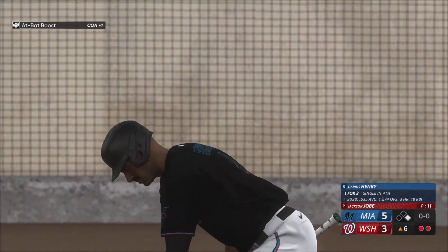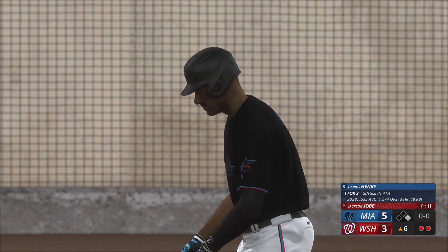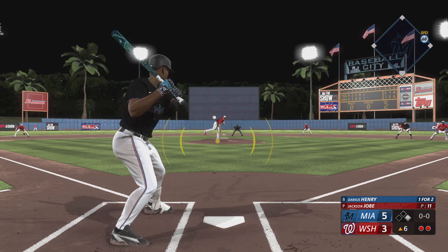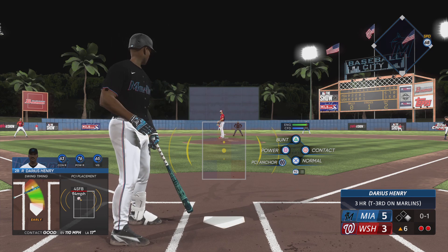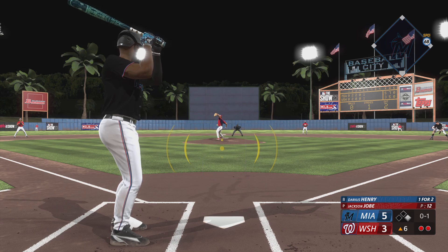Here's the second baseman Darius Henry, one for two. Twenty-five years old, a former first-round pick in 2021. Henry goes six foot one, 205 pounds, and he's driven in double-digit runs over his last 10 games.